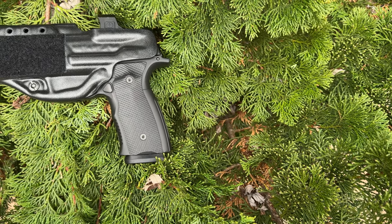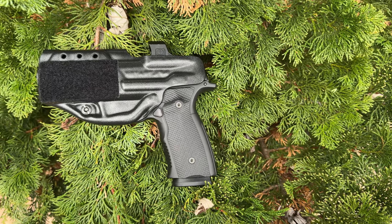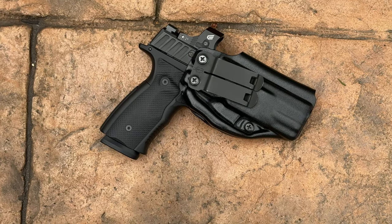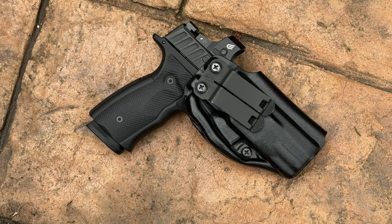Before we get into the video, if you're interested in purchasing an Infiltrator Holster, you can find a direct link to my Linktree page in the description of this video. On my Linktree page, you'll find a convenient link to the Infiltrator Holster. YouTube can be really picky on certain links, which is why I'm using a Linktree instead of posting a link here. Now let's get on with the video.